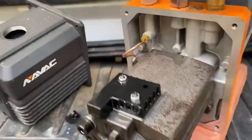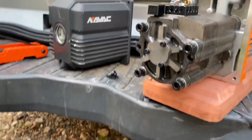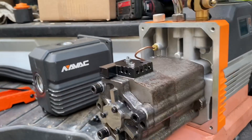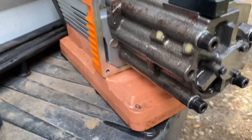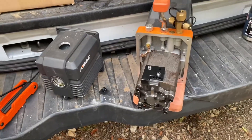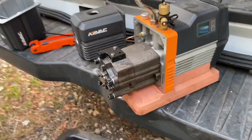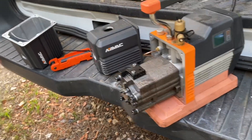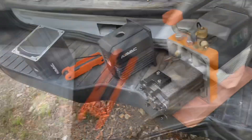I thought you guys might find this interesting — I'd never seen this before. This is what's inside under that housing on this vacuum pump. Cool, interesting to see. Nice and easy, this is like a legit two-minute job.